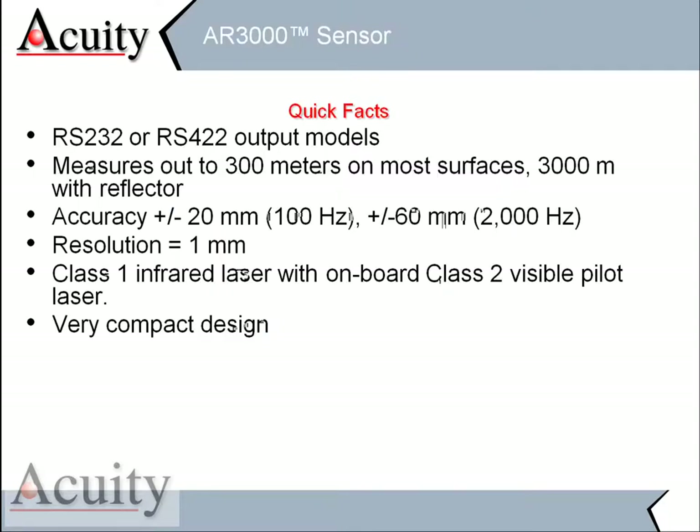Just some quick facts: we have two different models with serial RS-232 or RS-422 digital outputs, so this can be plugged right into a computer. On natural targets, we can measure to 300 meters, or roughly almost a thousand feet. With a reflector, we can go out to 3000 meters, which is a little over a couple of miles. At 100 measurements per second, our accuracy is plus or minus 20 millimeters — about three quarters of an inch. At the full bandwidth of 2000 measurements per second, we're a little over plus or minus two inches. We have a resolution of one millimeter, or 40 thousandths.